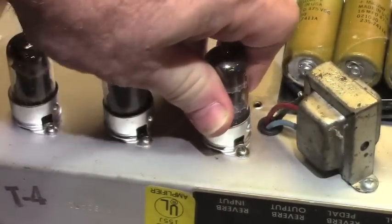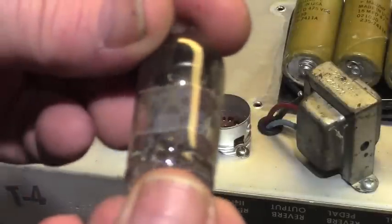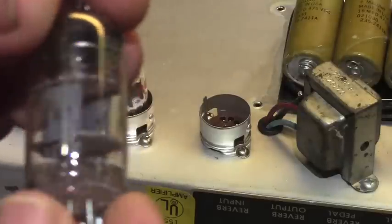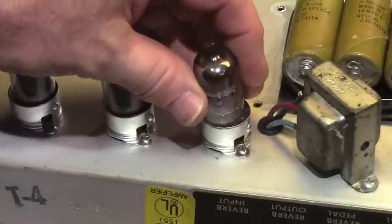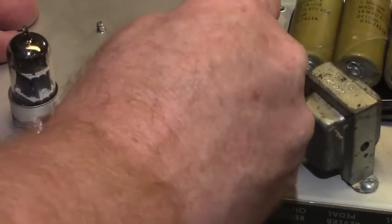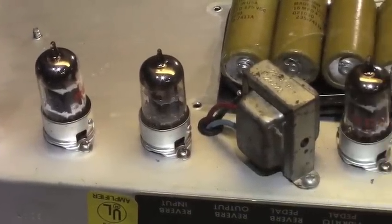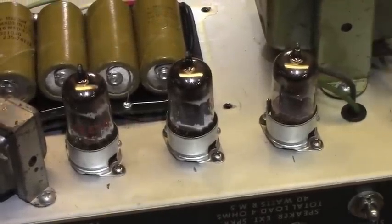V3 is your reverb driver tube — this is also an RCA 12AT7. The RCA logo is quite scorched off, meaning this tube has been hot a lot of its life. Not unusual in silverfaces, particularly ones that haven't had their circuitry modified in the reverb section for blackface purposes. There was a resistor and cap in parallel that they replaced with simply a resistor, and it was a bad idea — it runs that reverb driver tube really hot. I always change that circuit aspect when I find it.